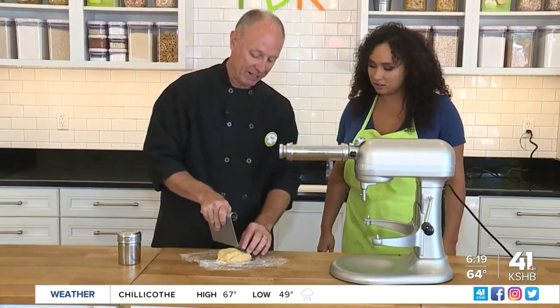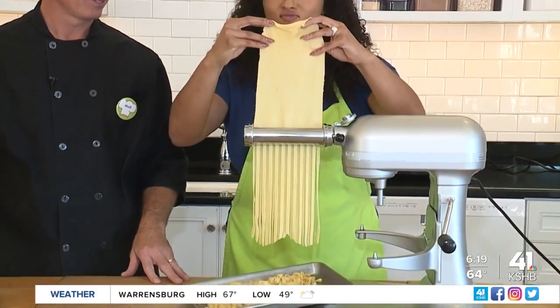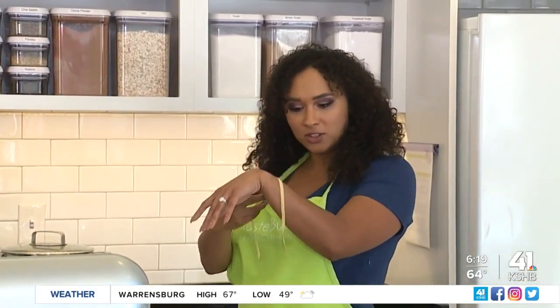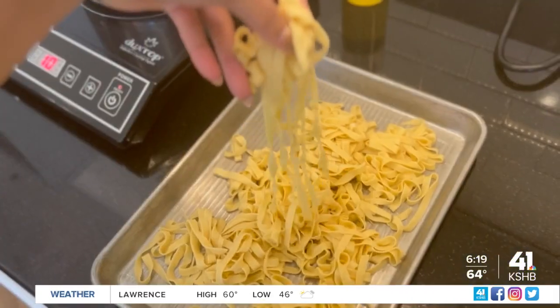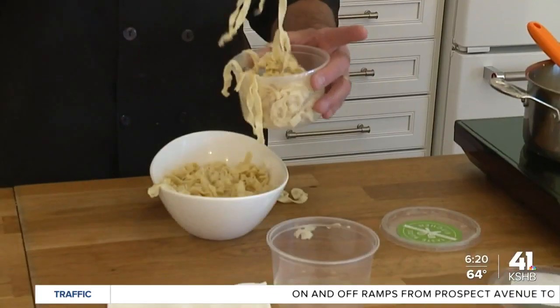Now it's time to make our fettuccine! It's all about having fun, learning, and creating at TasteBuds Kitchen. So go ahead, sign up for a class and let your inner chef shine. For One Tank Trips — bone appétit!